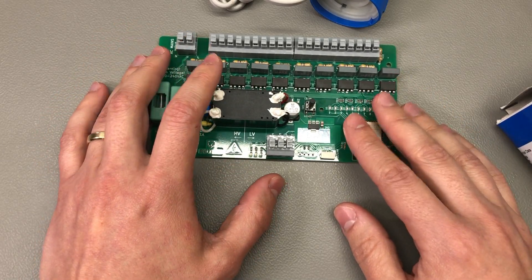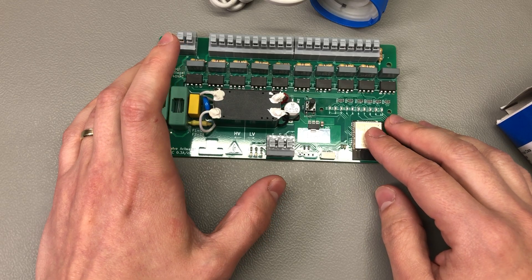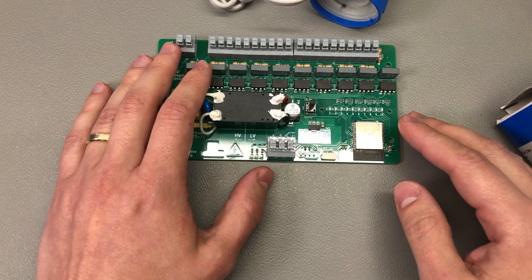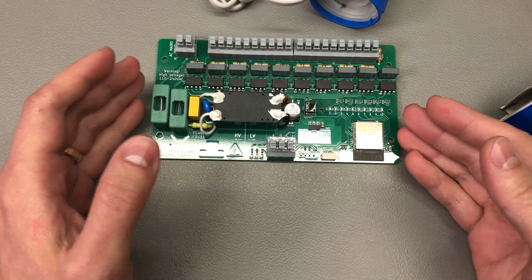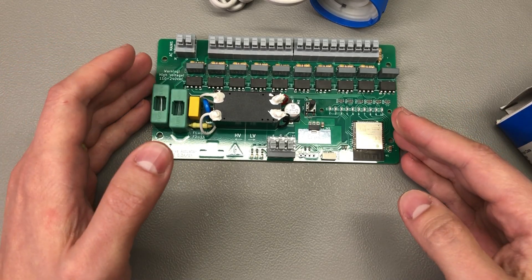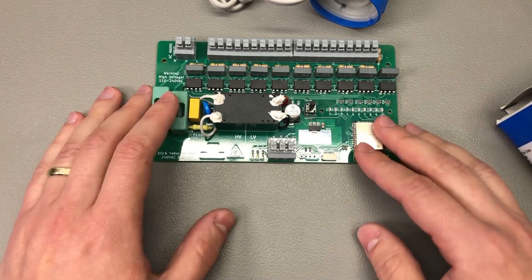An important detail: these triacs are not zero-crossing, not unless you get the A variant, which was not available in stock when I got these. But given that they will only be driving a simple, relatively low-current resistive heater, that shouldn't matter much. In general, if you can get a zero-crossing triac, go for that.